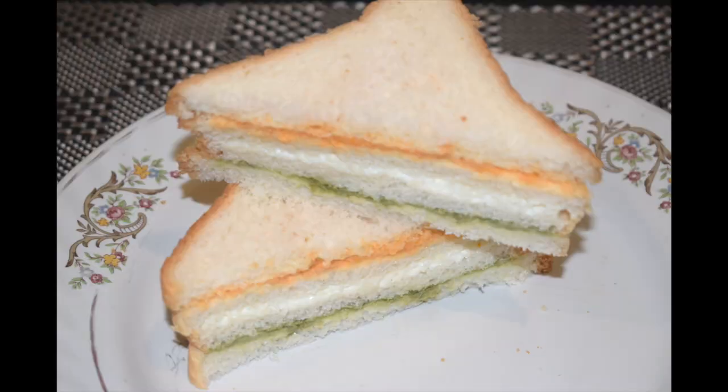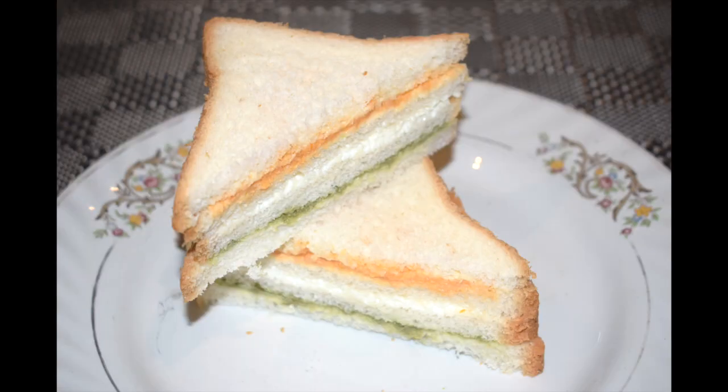Hi friends, welcome back to Mangalorean Taste Buds by Asha. Today I'll show you how I make tiranga sandwich. Tiranga sandwich is a full-fledged Indian style patriotic sandwich with three layers filling. This is an easy and quick layered sandwich recipe for kids — a quick and healthy sandwich which represents the three colors of the Indian flag.